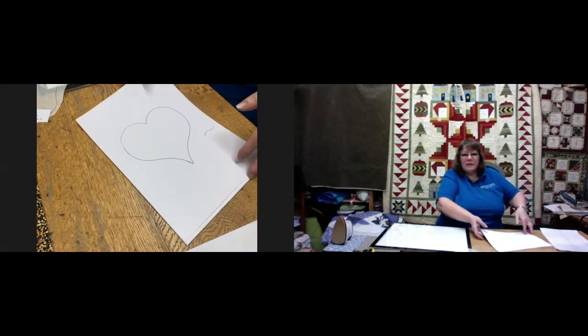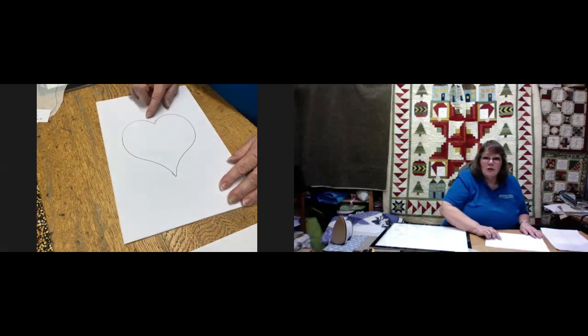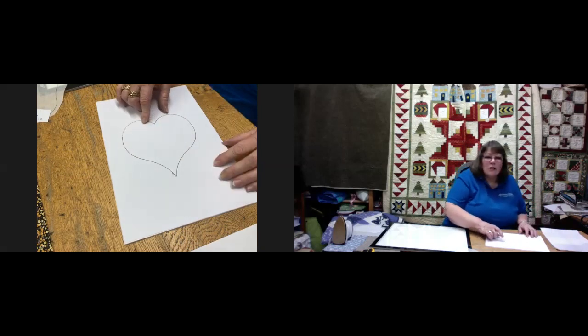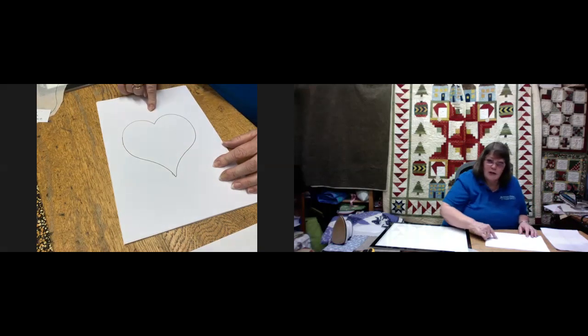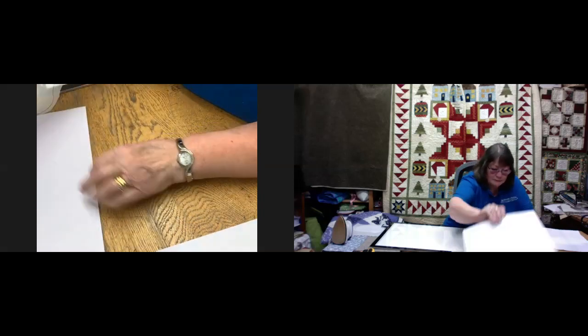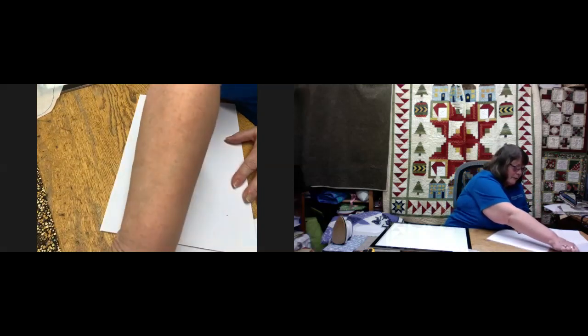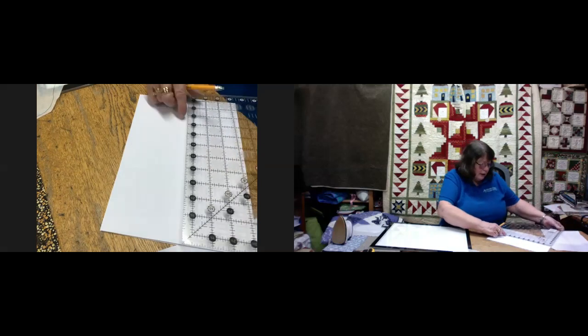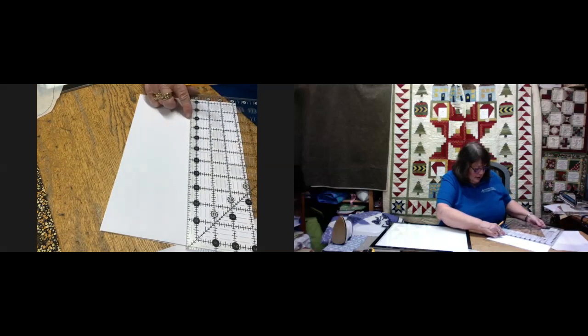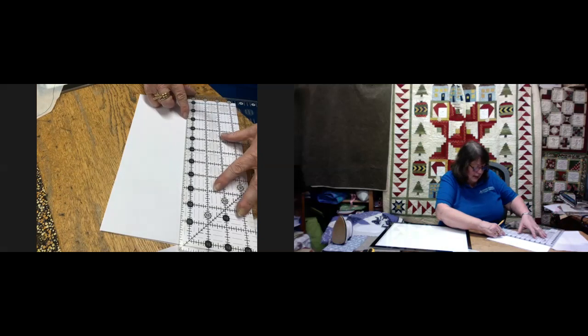First of all, we want to find an image and I'll show you two different ways of doing this. If this is the original image that you have — printed — what we need to do is insert half an inch down the center of it. So we're going to take a piece of paper and draw a line, actually in the center first so it's easier for you to see.